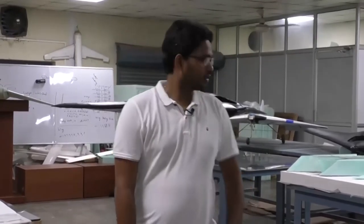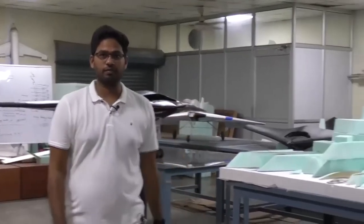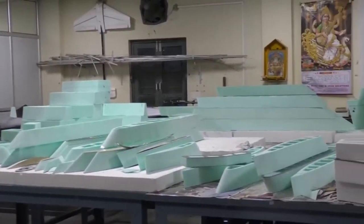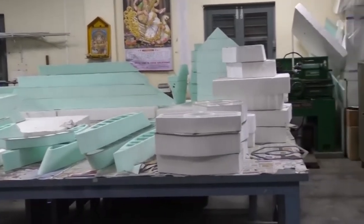We have done enough exercises in the classroom, so let us now have some fun flying some of these models here. You can have a quick overview of this lab. The motive of this outing from the lecture hall is to demonstrate whether we can fly a flat plate or not.